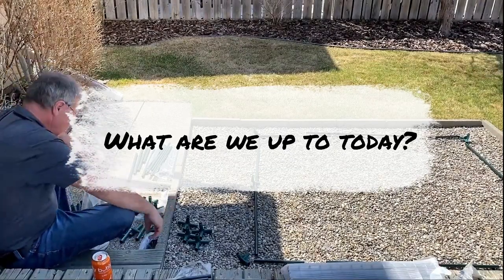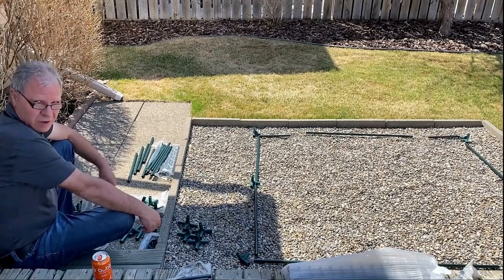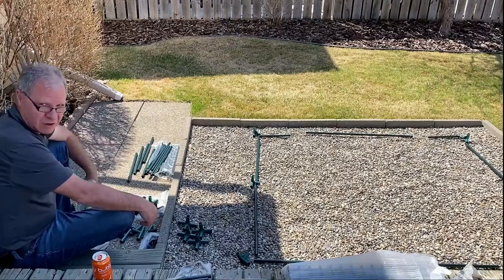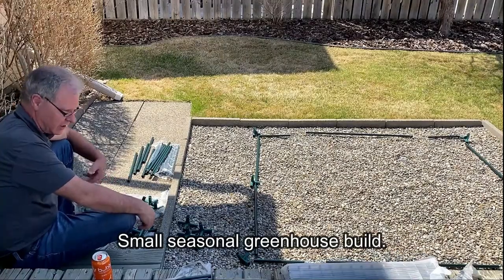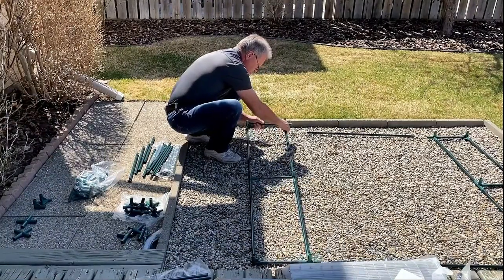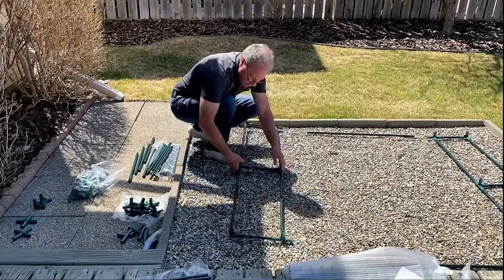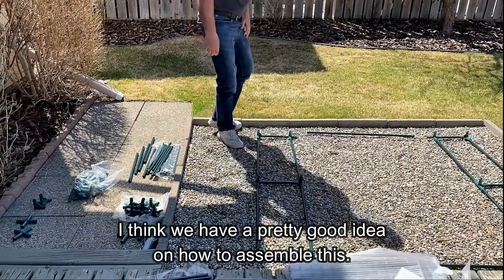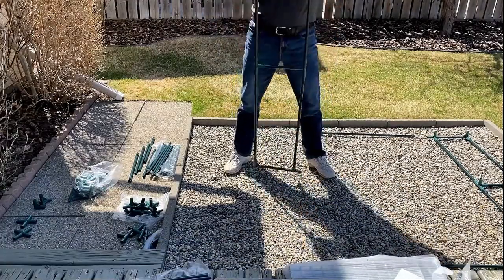Hey Cass, so what are you building today? Well, it's kind of a little mini greenhouse, but it looks more like a jigsaw puzzle to me at this point — about 500 pieces here. I'm just trying to sort out what is what, and then hopefully once we know what we got, we are kind of off to the races. It's one of those things where you just have to make sure you do it in a certain order so you don't corner yourself.